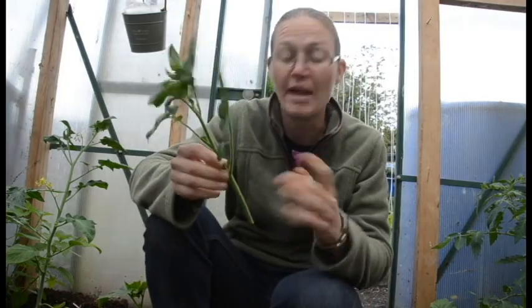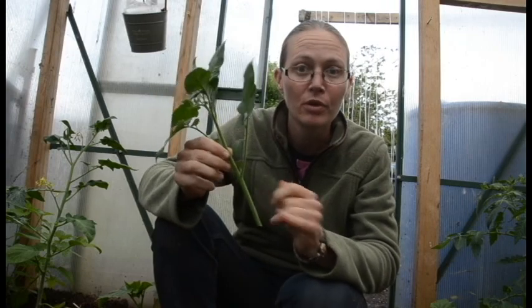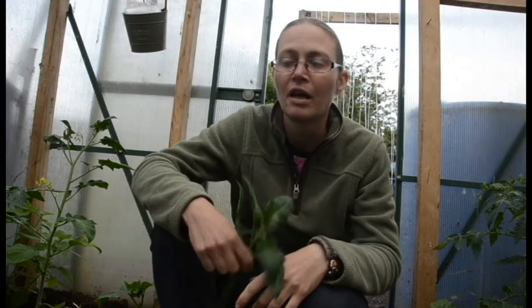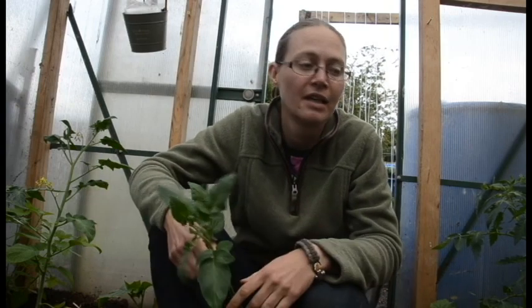So this shoot here — or any of them, but especially the bigger ones — if you want an extra tomato plant you can pop this in a jar of water and it will begin to put little roots out, and then once it's put little roots out you can pot it on and you can have another tomato plant. I don't need any more tomato plants so I'm not doing that this year, but I have done that in the past and it is a good way of getting more tomato plants if you need more. This plant will literally be a clone of the plant it came off — it's just like taking a cutting of any other plant.